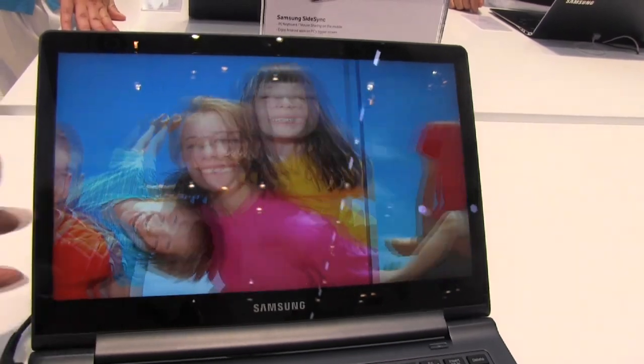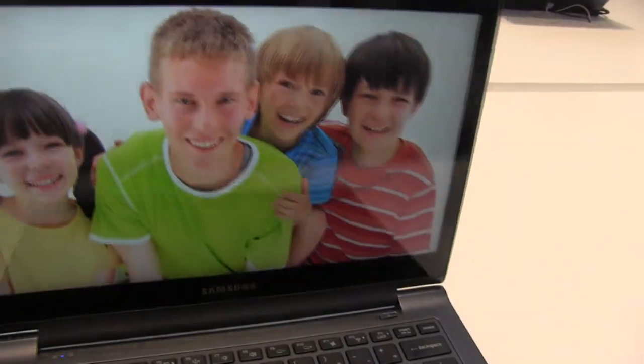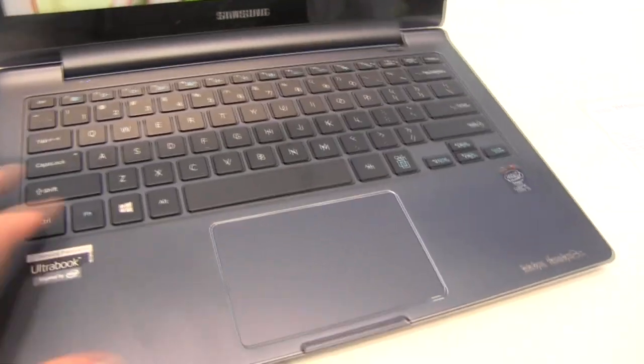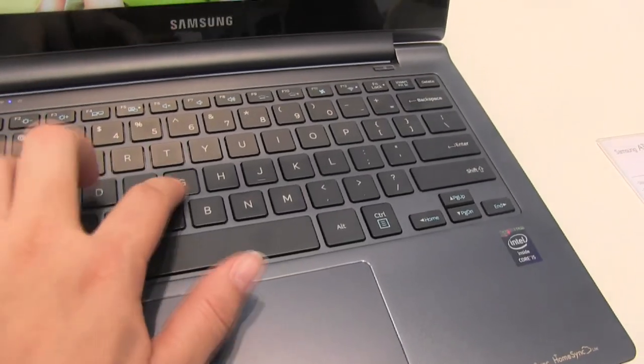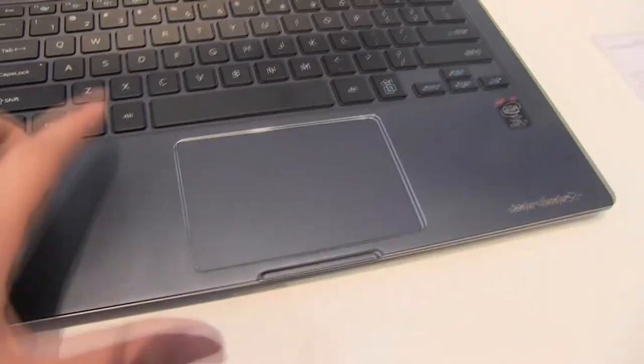I am a big fan of the Samsung Series 9 lineup just because it has beautiful aesthetics. Before I flip it over, check out the keyboard — really beautiful. There's very little, actually no flex while you're typing, even if I push down hard in the middle. Nothing. Which is really great.